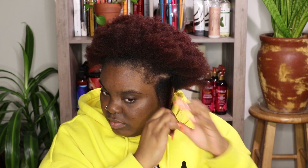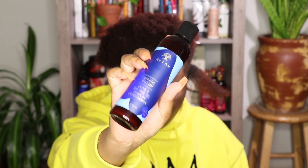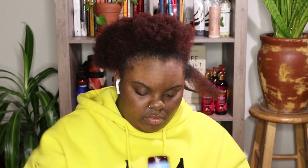I did something very similar to this on my channel before but I've never made a dedicated video for it, so here we go. I'm starting off with freshly washed hair — I washed my hair earlier in the day. I'm filming this at night, right before bed, so if I look tired that is why. I just washed and deep conditioned my hair.